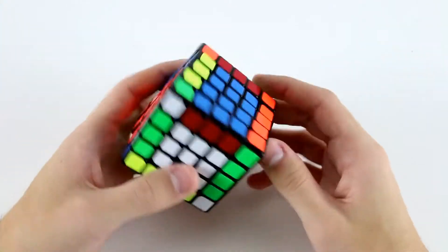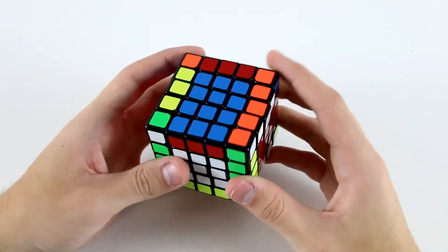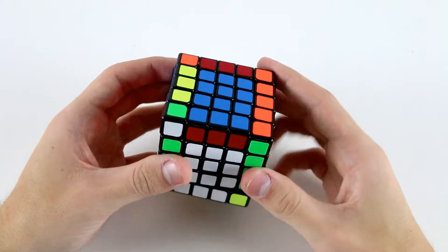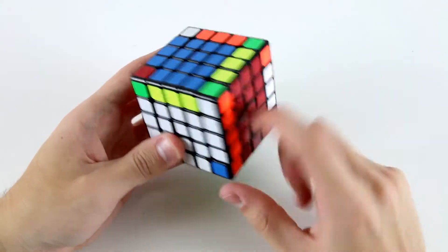So then I'll probably go for the green cross. I've got this one and these two here, so I can do something like D, L, U, U' F, D, like that.